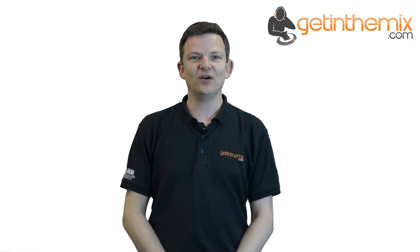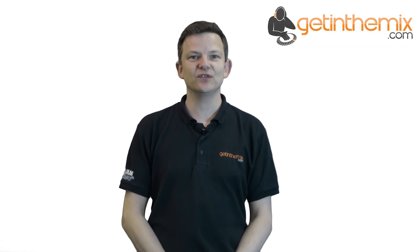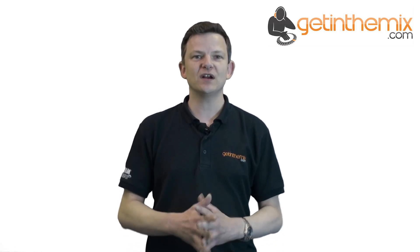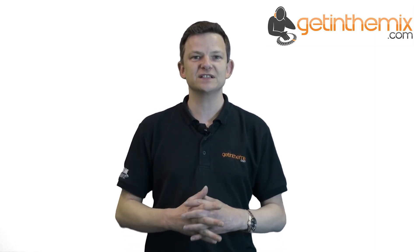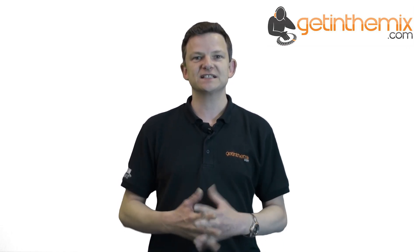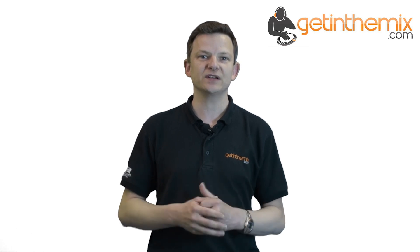Hi there, welcome to GetInTheMix.com, the UK's largest retailer for all your favourite brands of DJ and studio production equipment. In this video I wanted to give you a quick rundown on our really popular service to do with part exchange. We're constantly thinking of ways here to save you money when buying your new equipment, and what better way to offload your old unwanted equipment than to do a part exchange.